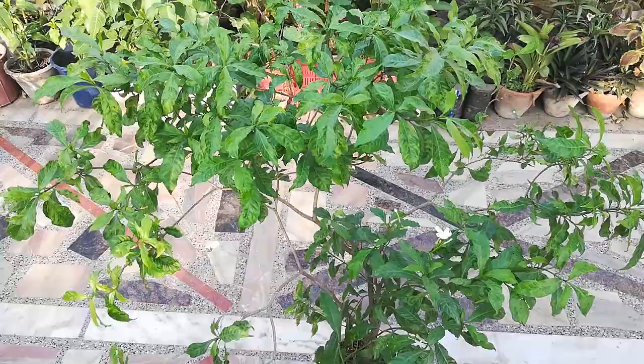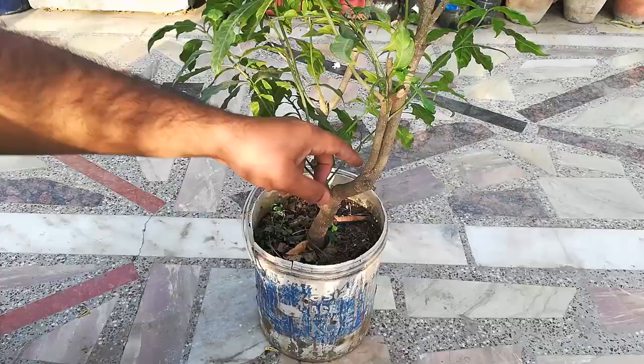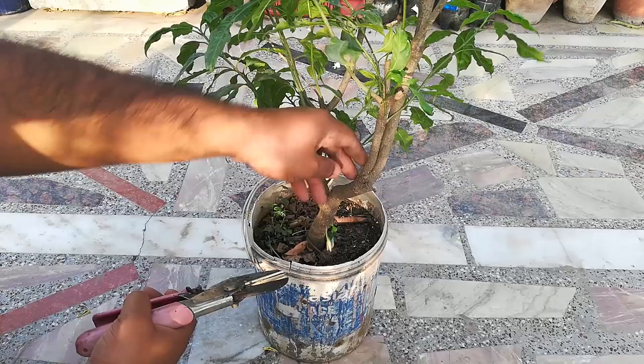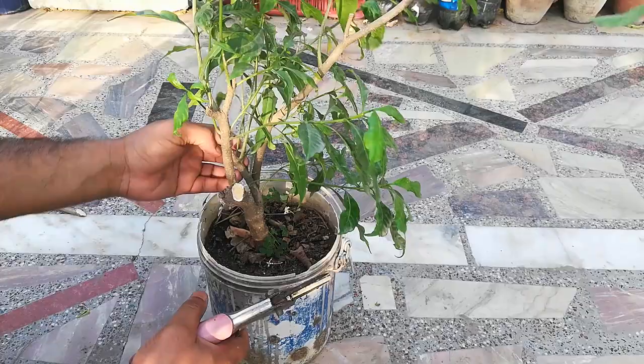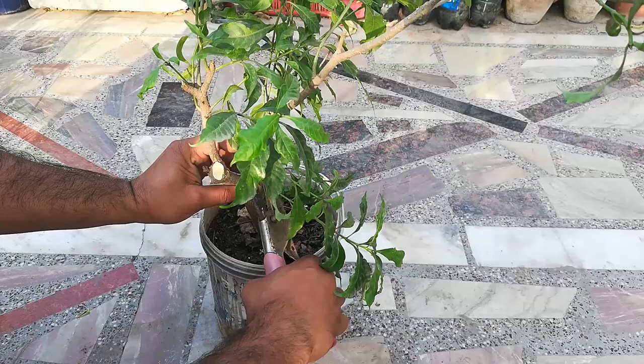So I have decided to convert it into a bonsai plant. Now I am pruning the plant. I am cutting the thick branch to reduce the height of the plant. I also removed the middle branch which was poking out.